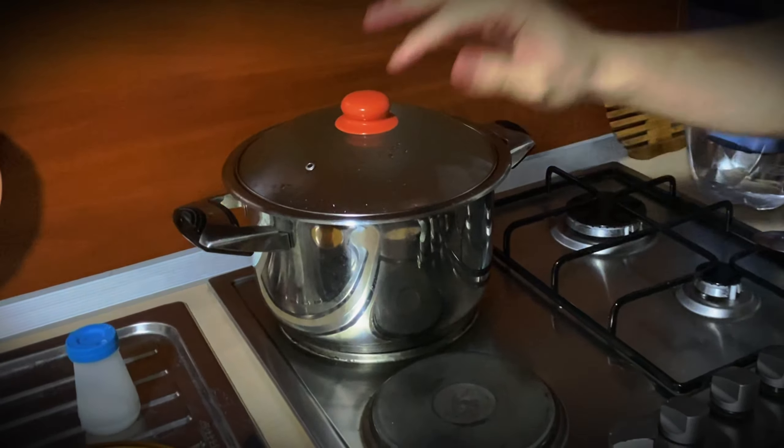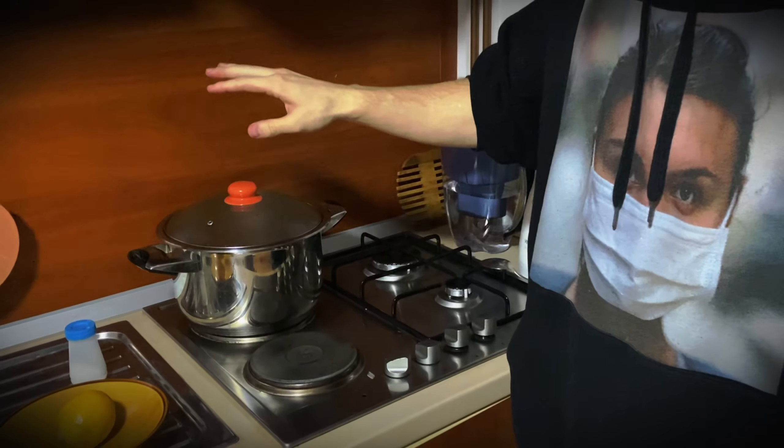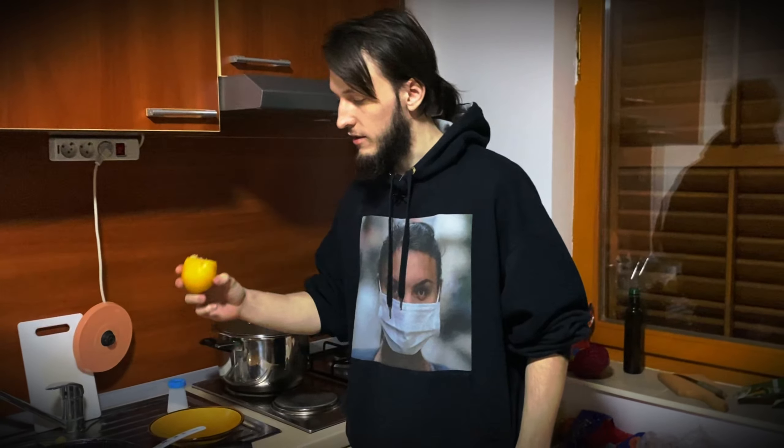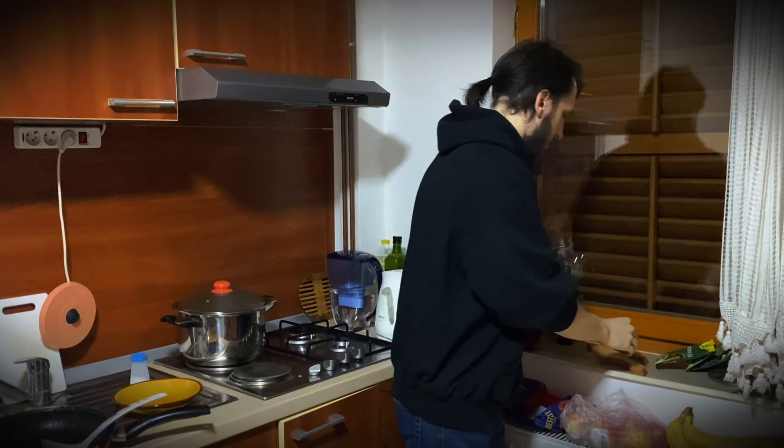Keeping it on low heat for now, and in half an hour it will be complete. And then I will add a piece of lemon like this, and it will be complete.